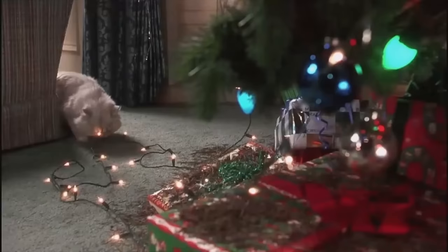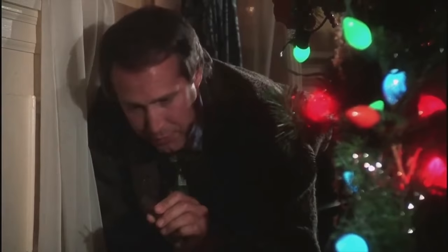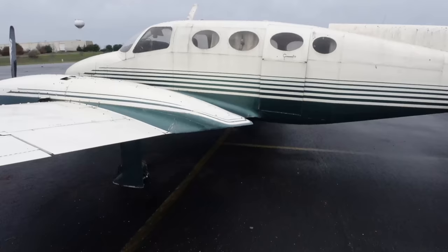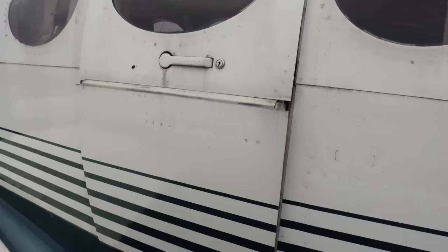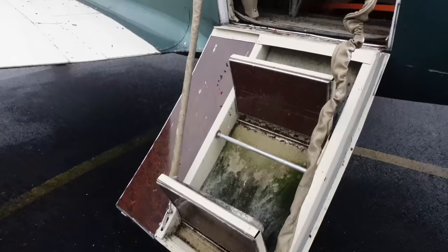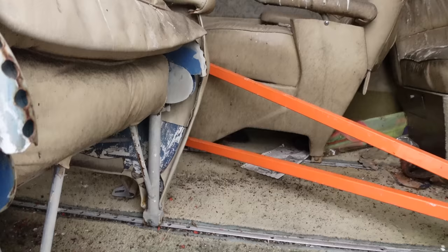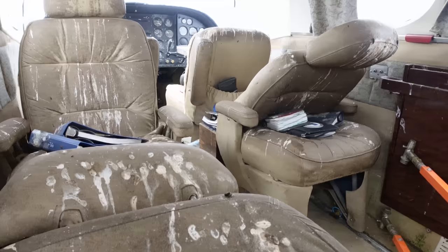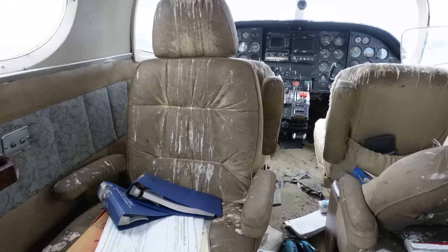Hopefully there wasn't anything chewing on any of the wires or anything like that. I haven't been inside this airplane yet. When we got here today the entry door was wide open. Wow — look at the interior in here. Oh my gosh.